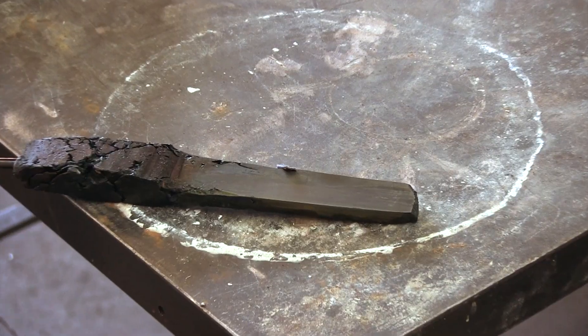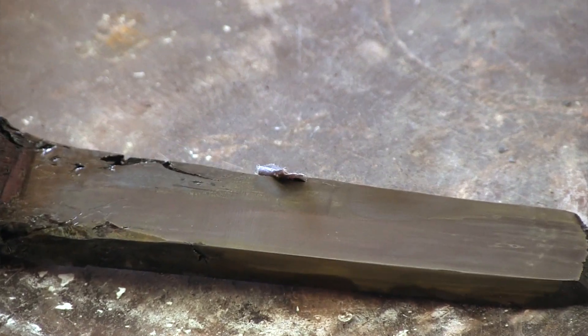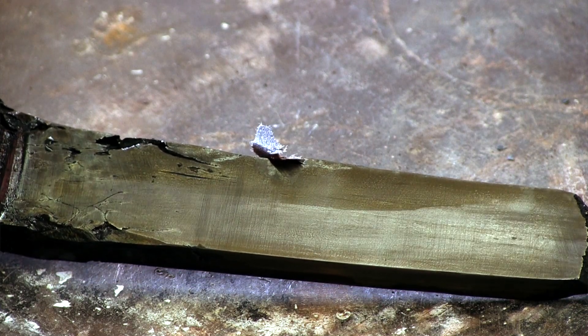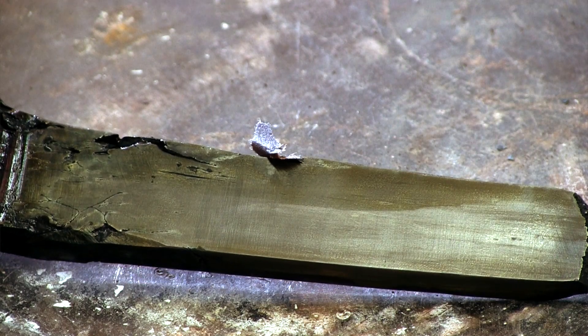The part that was forgeable developed a very subtle wood grain-like pattern that can be barely seen on the video. Clearly more work and understanding is required. More next time.